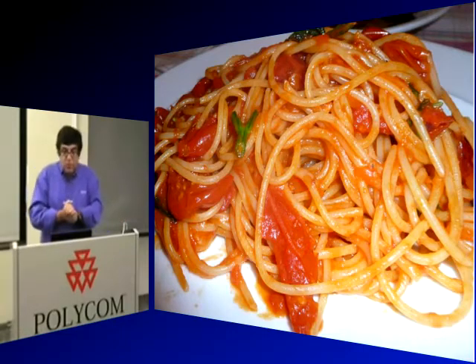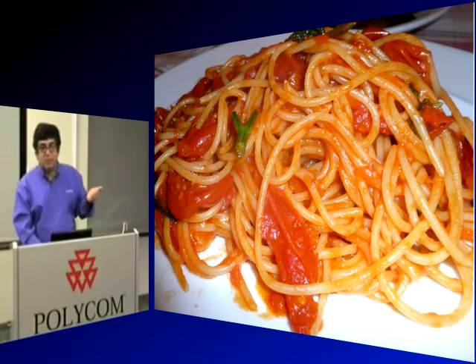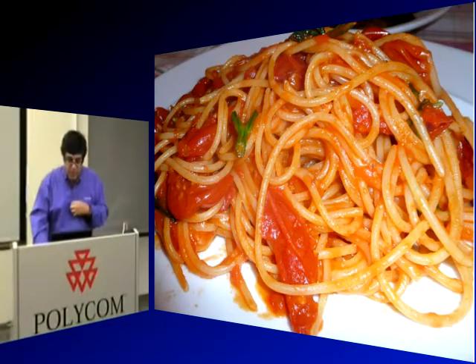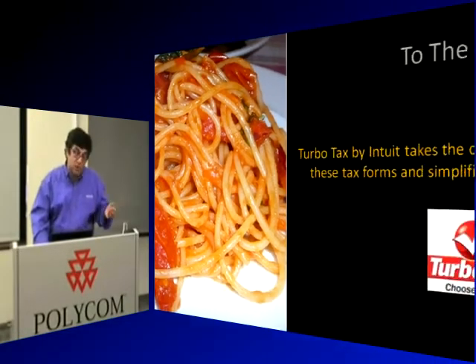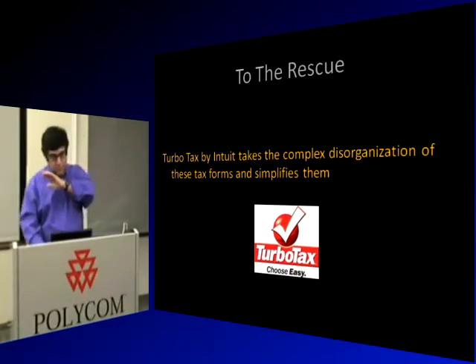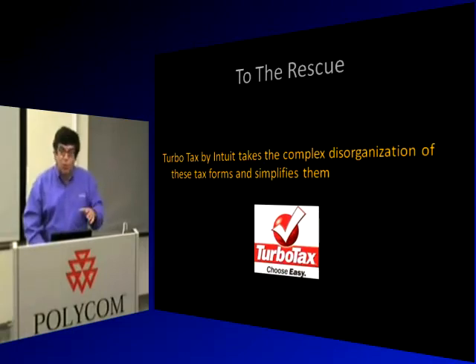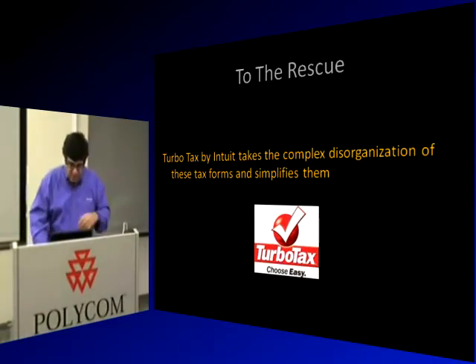A company called Intuit saw the opportunity. There are 300 million people in the United States — let's make it simpler. They made a product called TurboTax, which takes the massive disorganization of tax forms and turns it into a palatable, usable flow. You actually like doing your taxes — or at least a little bit better, especially if you get money back.